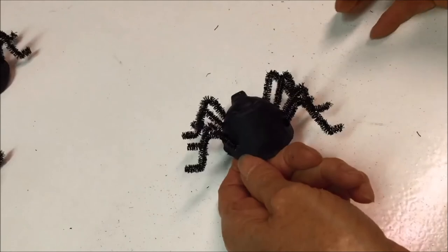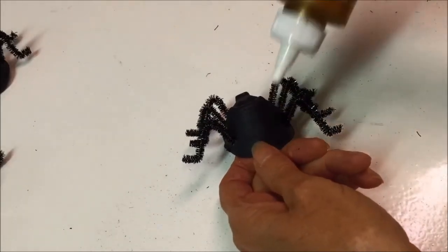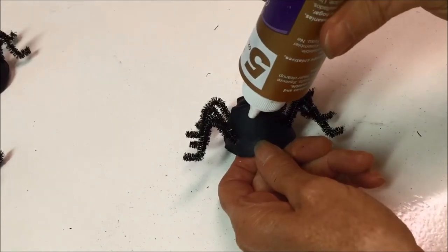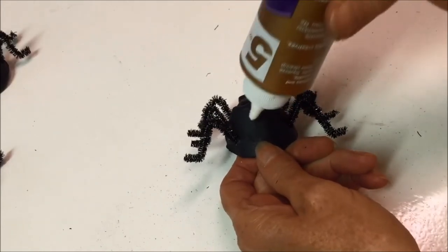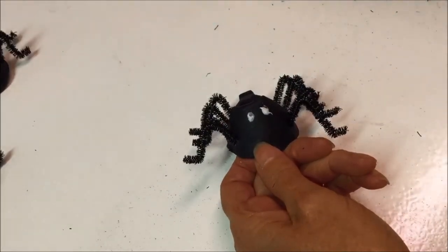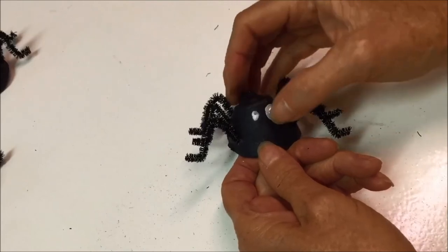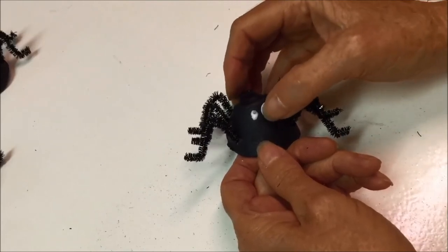Finally, after you have all the legs done, use a little craft glue to attach the googly eyes. If you don't have googly eyes, you could make some out of paper and attach them if you'd like.